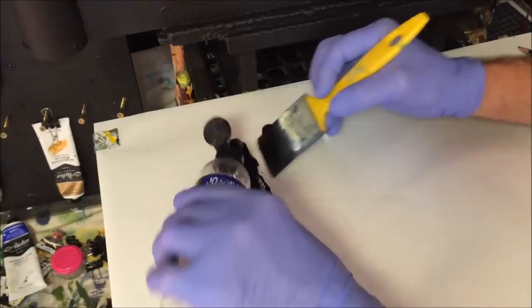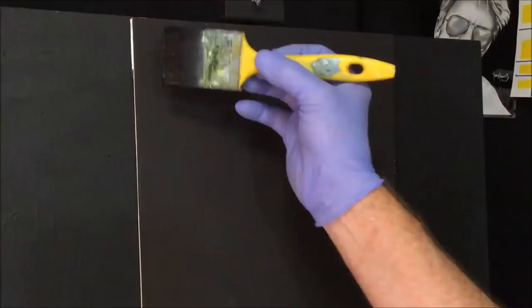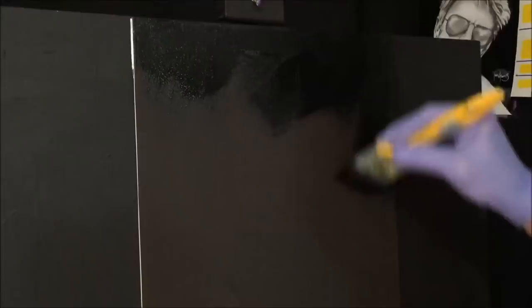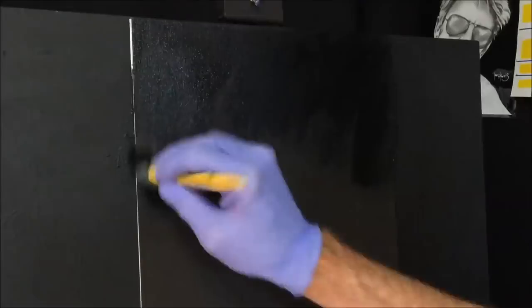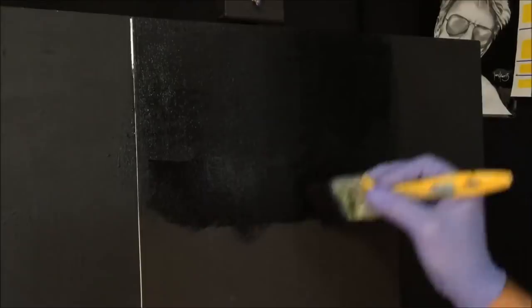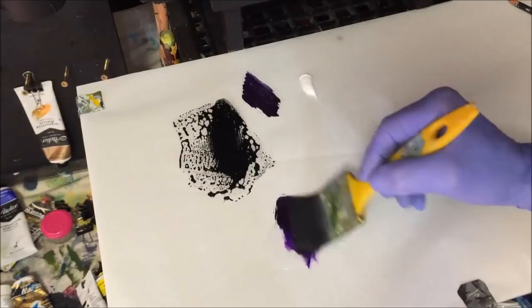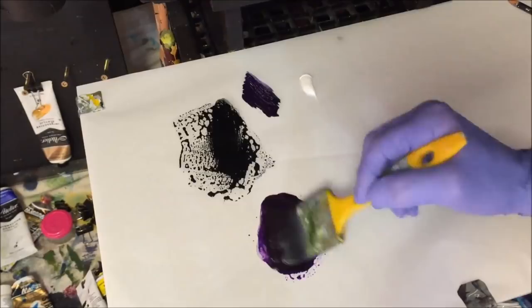I've got some Mars black, dioxazine purple, and some titanium white out of the tube. I'll first get to the top half of the palette mixed with black and retarder, because this is going to allow it to blend. This canvas is one I did before and didn't like — I just black gessoed over it to reclaim it for another painting, which is what I'm doing today. I want to come to about here with the black, keeping the strokes up and down.